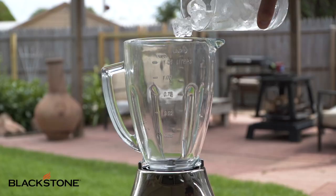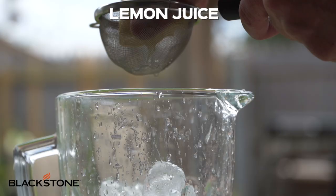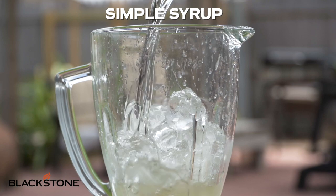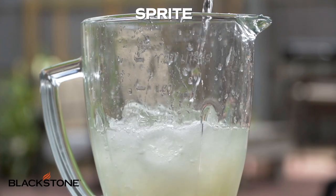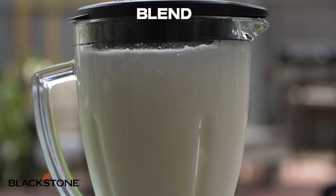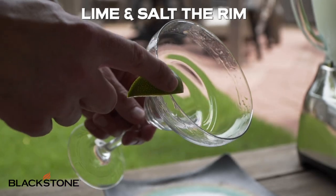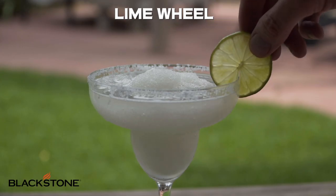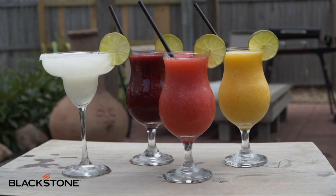Grab the blender again, add some ice, some fresh lime juice, and lemon juice — be sure to strain the lemons, you don't want any of those seeds. Add some simple syrup, some rum, and a splash of Sprite to give it that spritz. Blend it. With any daiquiri, you're going to need a margarita glass. Line the rim with salt, add your daiquiri, and garnish with a lime. I don't think it could be any more simple than that — that's why it's a cocktail quick fix.